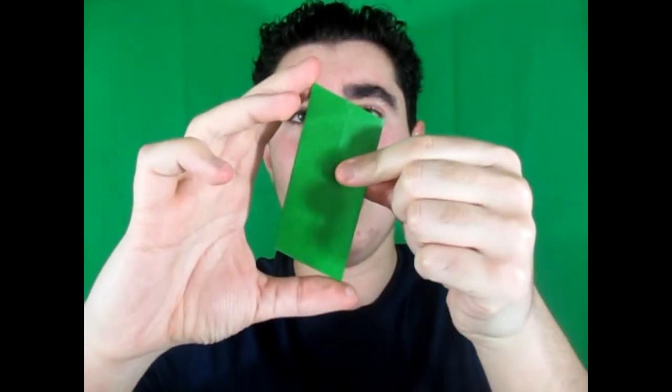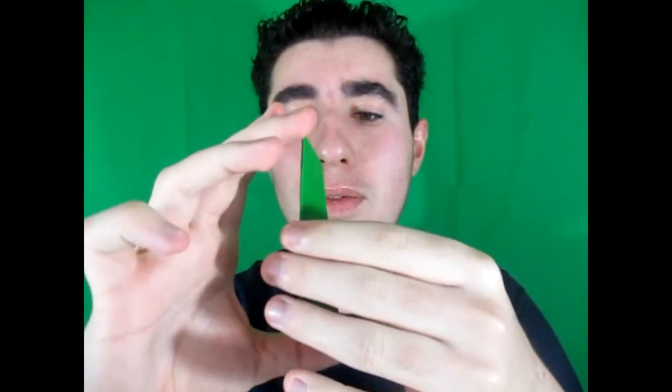This is actually called the ultimate propeller flicker. Cause check this out — I'm going to do this one right here. See? It is a propeller and it's a flicker, but it's not only a flicker.